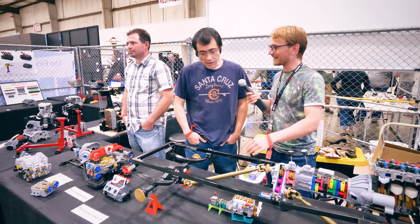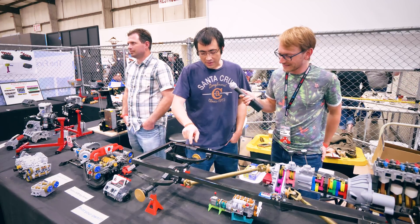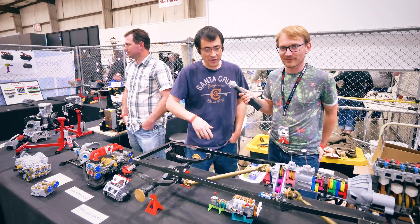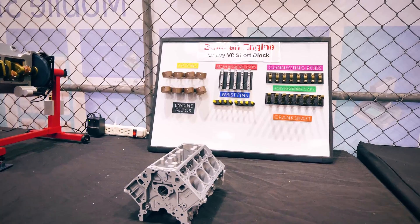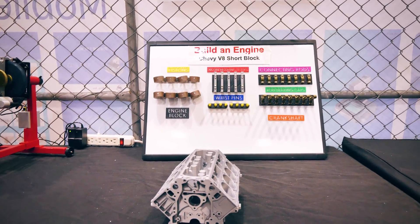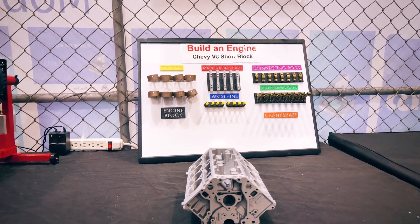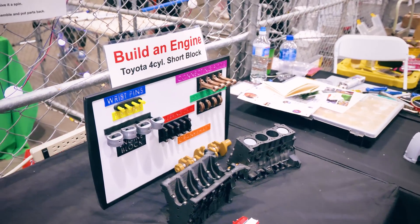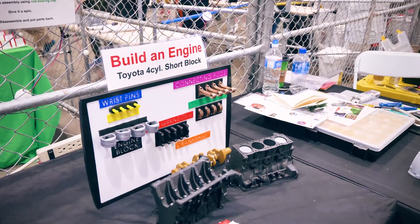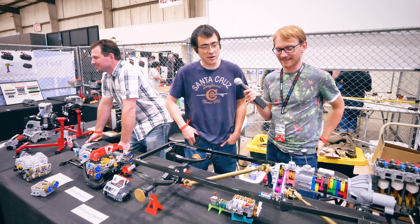And you're doing suspension too? Yeah, they flex a little bit — they're glued together to make everything more solid for the show. Have you ever counted how many individual parts go into one engine? There are parts lists online. I don't know exactly how many on each one, but there's a good amount. The more complex transmissions have quite a few more parts.